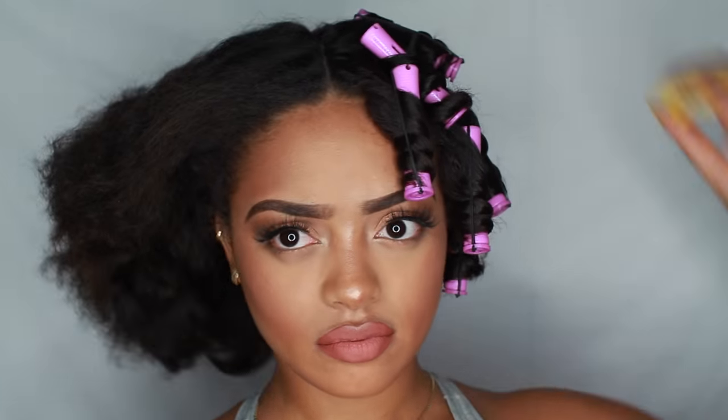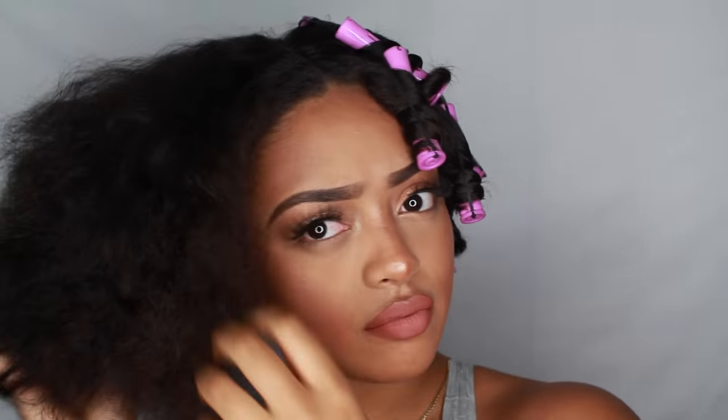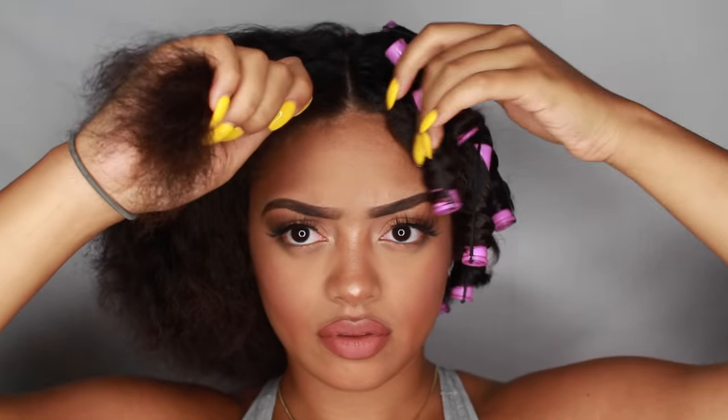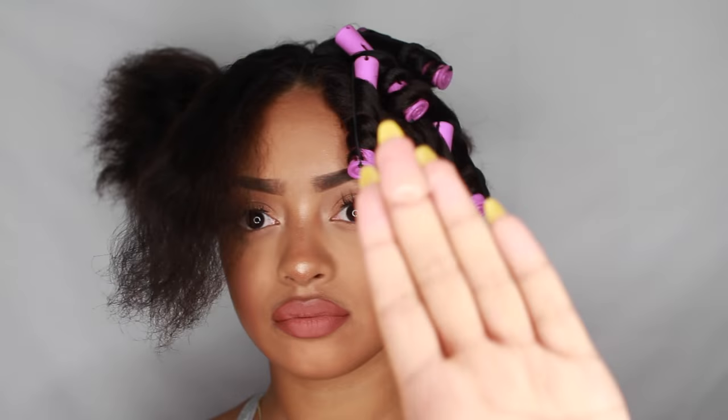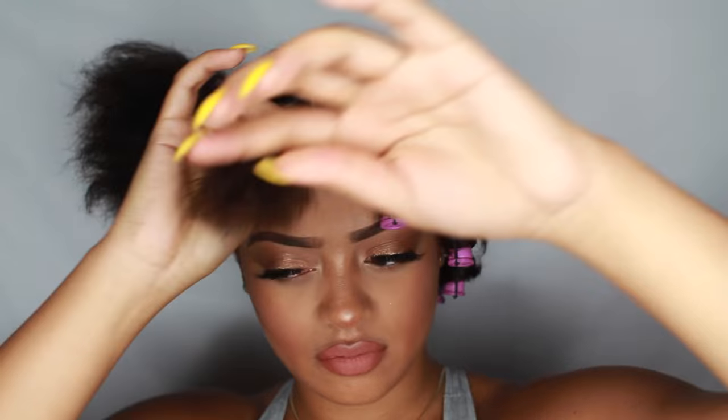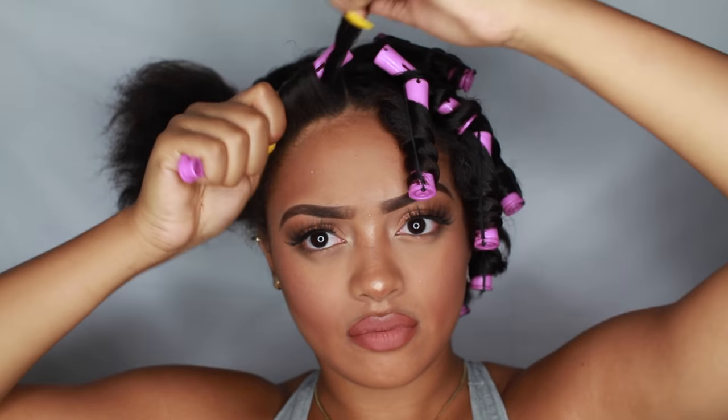I'm starting out with half of my head already done. I didn't think it was necessary for you guys to watch me do my entire head. I'm starting out with completely dry, stretched natural hair. I just combed out all of my curls and brushed them all out, so that's why it looks like that — this is my true length. I'm just sectioning off the first little section and taking my coily custard from Miss Jessie's, evenly distributing that throughout the section.